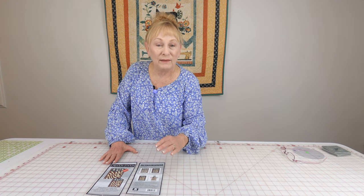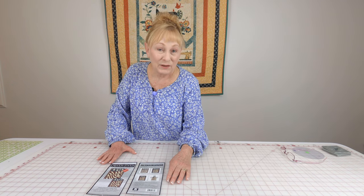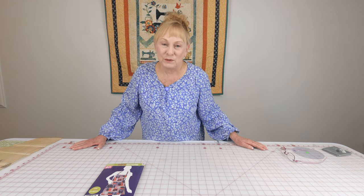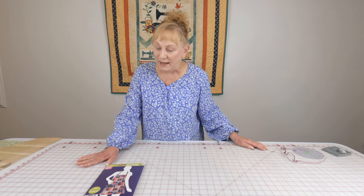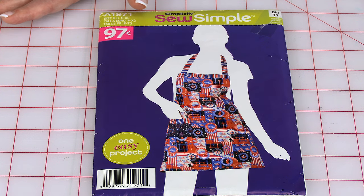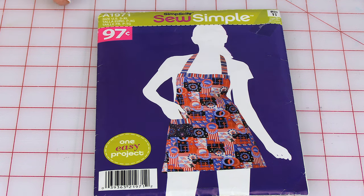If you want to look at their pattern version, you can go to their website, fabriccreations.com. The sewing pattern I'm using I purchased at Walmart. Keep in mind not all Walmart stores sell fabric and craft items, but mine does and they have a good selection of patterns. This one I purchased a few years ago and they don't carry it anymore — they've since gone to another brand — but they do carry apron patterns. You can also purchase apron patterns at Joann Fabrics and Crafts or on the internet.